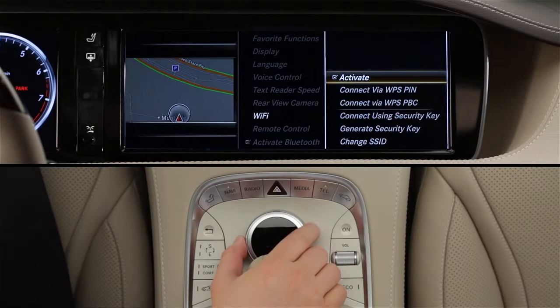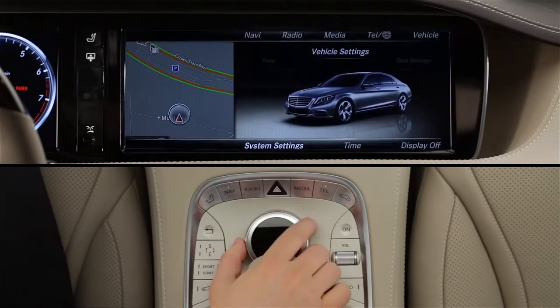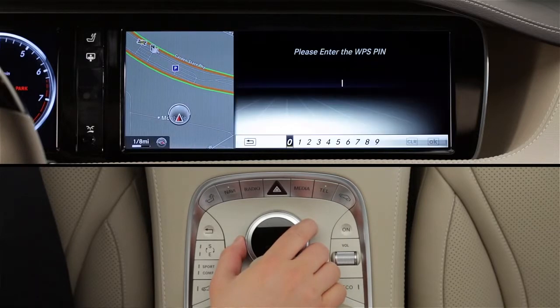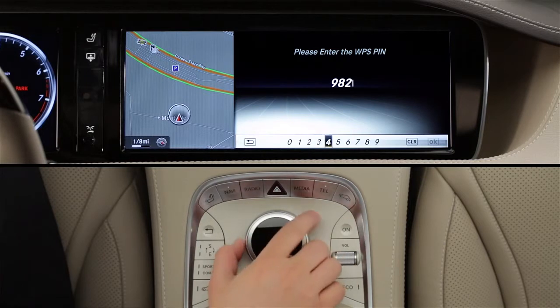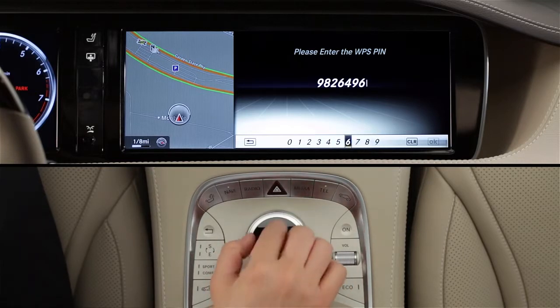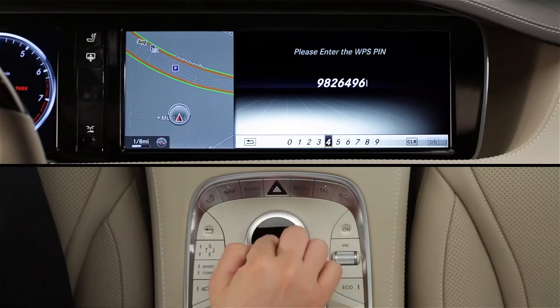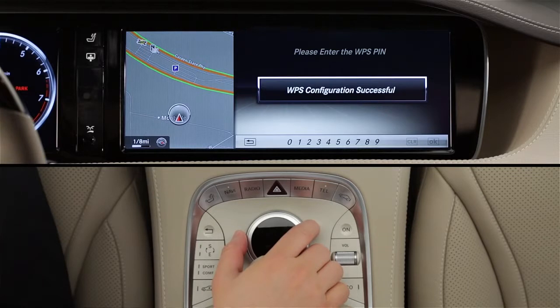Now have your wireless device issue a pin, then click Connect via WPS pin in Command. Use the Command knob to input the number code issued by your wireless device. Press OK when you're done entering the digits. When access is established, Command will let you know with an on-screen confirmation, and your device will show that it's connected.